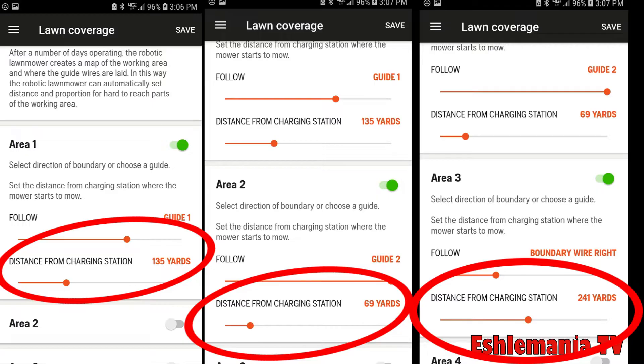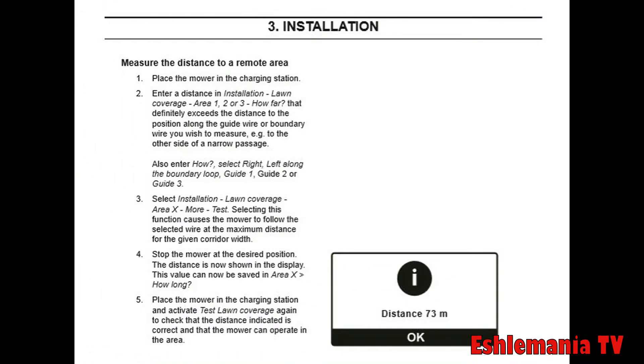How do you figure out the distance the mower needs to travel? We mentioned using a measuring wheel, but you can also use the mower itself to figure that out. You can use the mower to determine the distance from the charging station. We're going to show you that, plus how to set all this up on the mower itself. It's explained right here in the technical manual — how you use the mower to measure the distance it needs to travel on the perimeter wire or guide wire to get to the area where you want to start mowing.